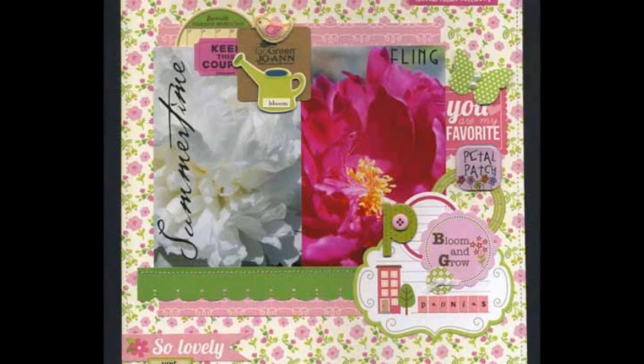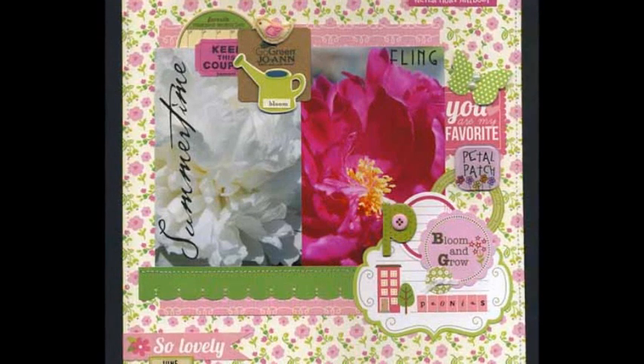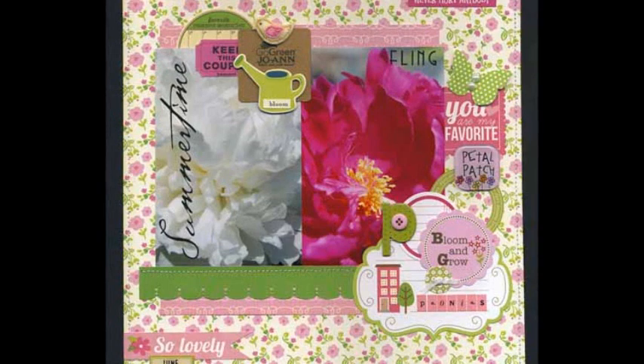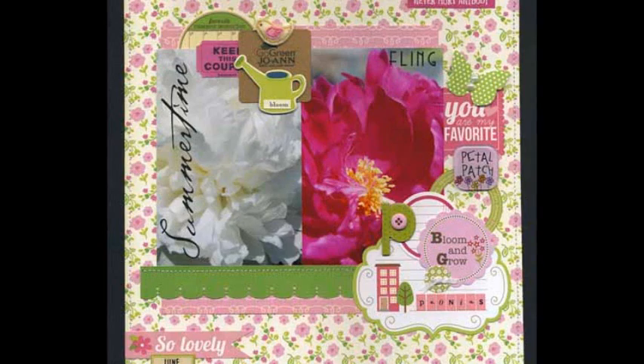I love peonies for their beautiful ruffled edges and their amazing scent. Last year was the first year the peonies in my garden were hardy enough to bloom, and bloom they did. The area was a wash in a sea of color. Of course I grabbed my camera so I could document the colors and blooms.